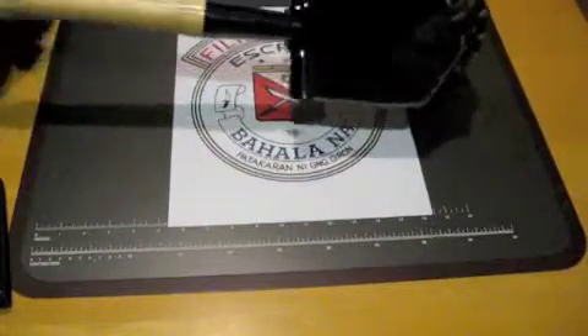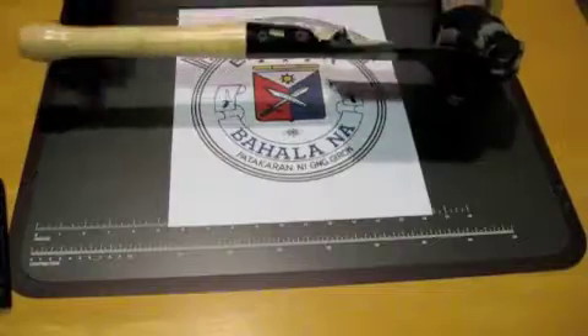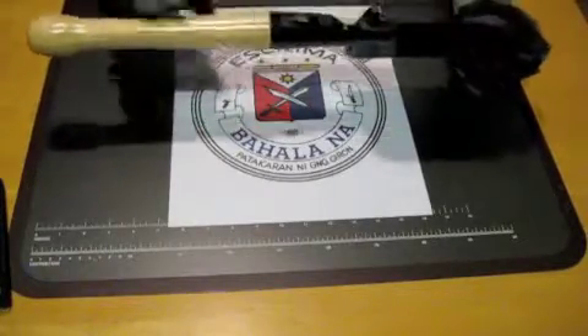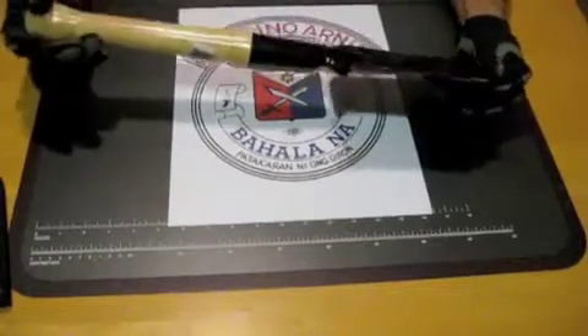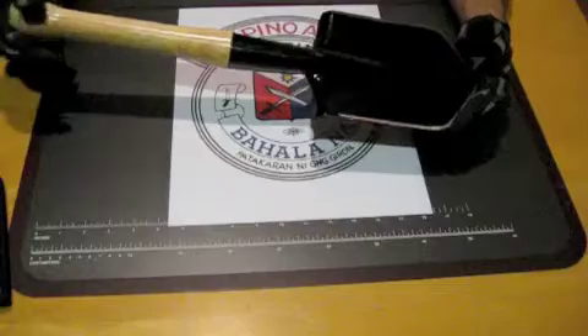It comes with a hardwood handle held in by two wood screws inside, and it is replaceable. Cold Steel does provide extra handles if need be.